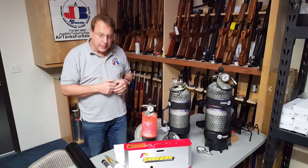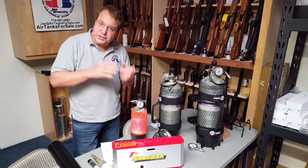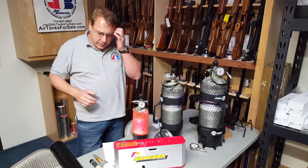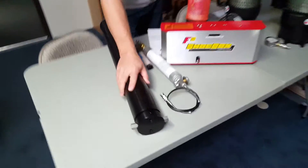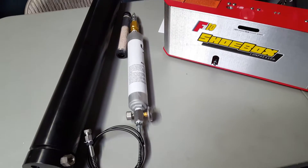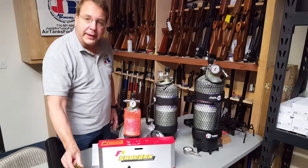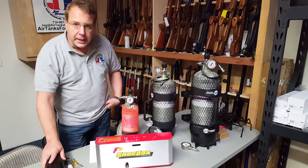Well, the first thing is get a proper filter. We're going to tell you what's proper and what is not proper — what is safe and why it's safe, and what's not safe and why it's not safe. You need a pressure vessel that can handle the pressure. These units we sell — this is our alpha filter, sometimes called our shoebox filter, and this is a much larger unit. The walls are that thick, made to handle 5,000 psi minimum, and they're not made in Asia.